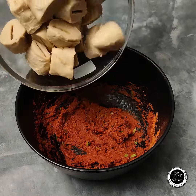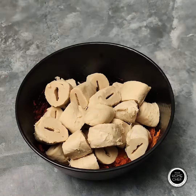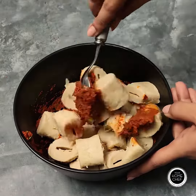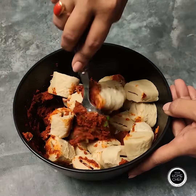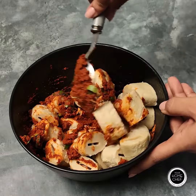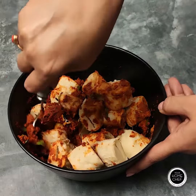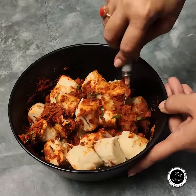We will add 500 grams of soya chaaps and mix it well. As I have told you in our previous chop recipes, you will marinate the soya chaaps for a long time. If you have a little time, do marinate for at least 20 to 30 minutes.